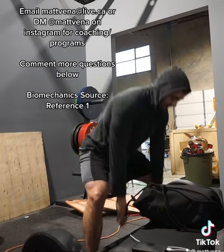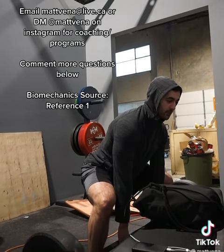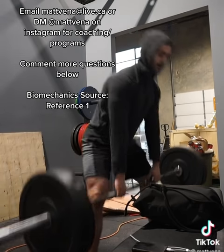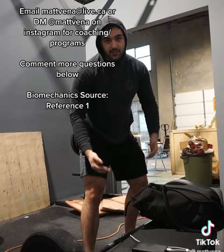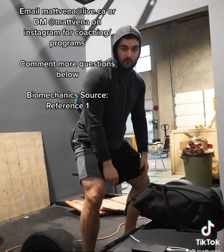This is why oftentimes when you see somebody try to set up with artificially low hips, what ends up happening is when they start pulling, their hips rise and then the bar breaks the floor. The reason being that lower hip position wasn't efficient — they didn't generate enough force to break the floor until their hips rose up a bit.